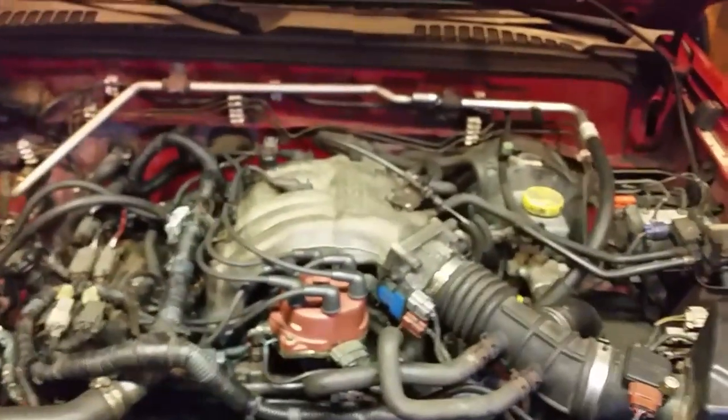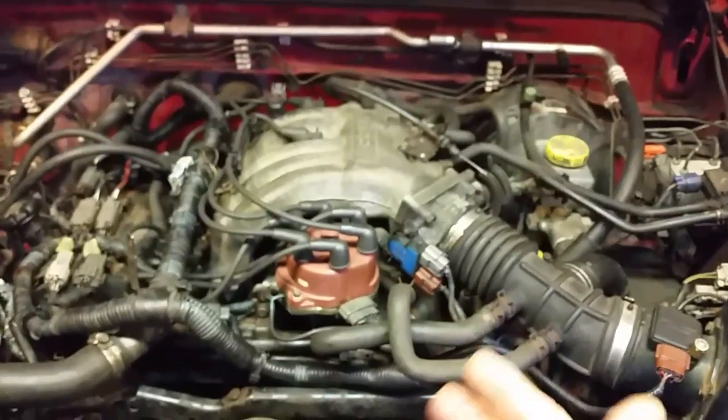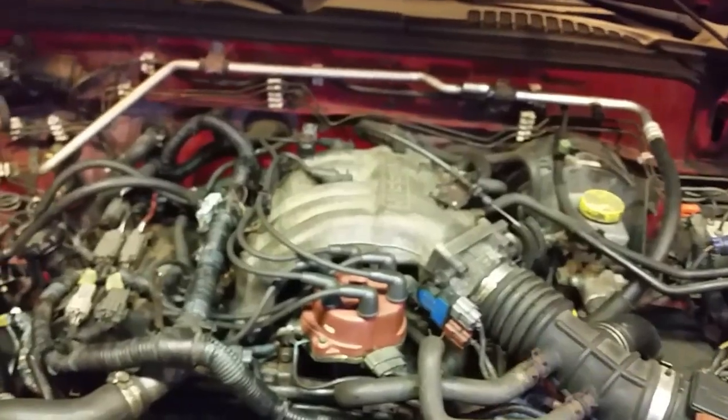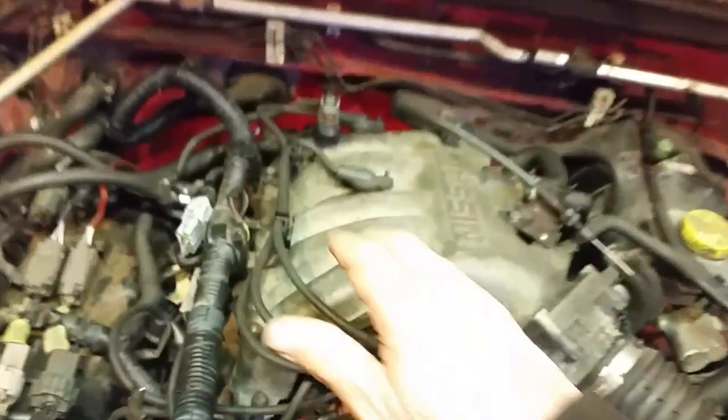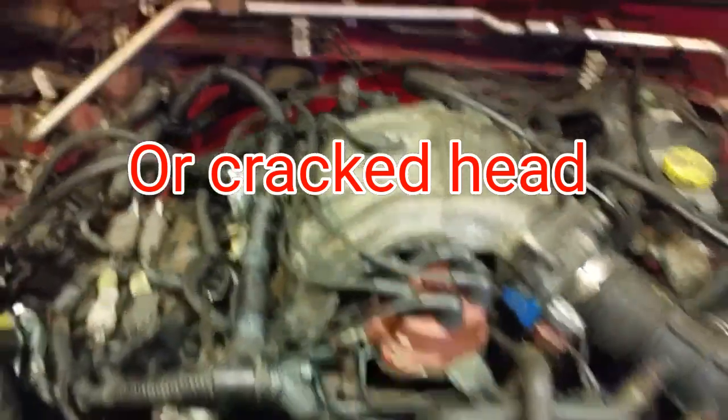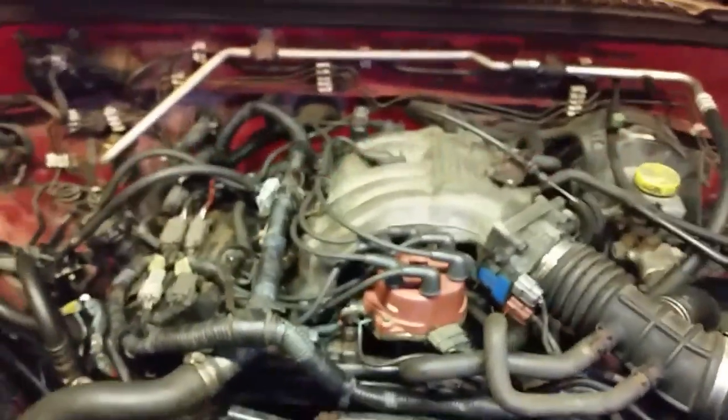If you have an engine — say a straight six — you just have one bank and a too-rich or too-lean code, then it gets a little tricky. You might have to start looking at your intake gaskets if your O2 sensors are reading okay. Typically with one bank on some cars, you just have two O2 sensors: one before and one after the cat.